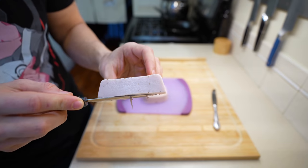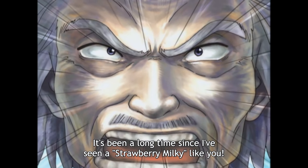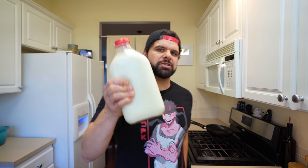This isn't just any strawberry milk. This is strawberry milk three ways. It's important for your bones, especially this much of it, but it has to be strawberry milk.